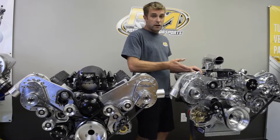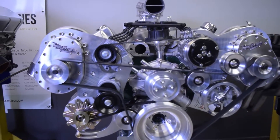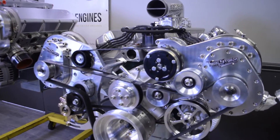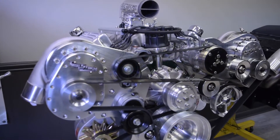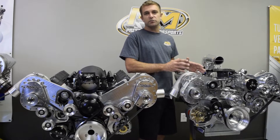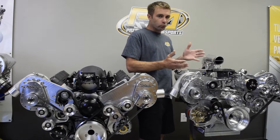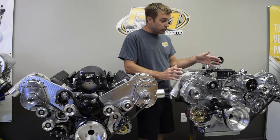Moving on to the small block Ford package — this offers very much the same features as the rest of them, but for those in the small block Ford world, you'll find that whether you're looking at a roots supercharger, ProCharger, or Vortech, there's really not a pulley kit built specifically for superchargers. That's where Torque Storm is a real big asset — you get the superchargers and the boost, but all the amenities and accessories are included in this package.